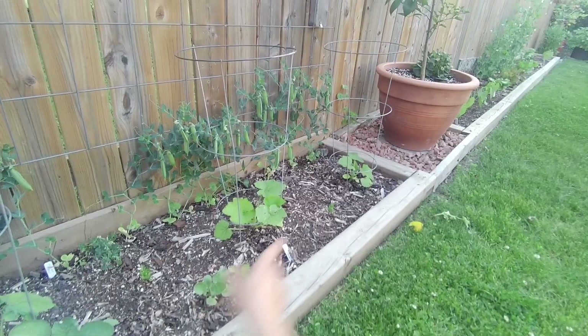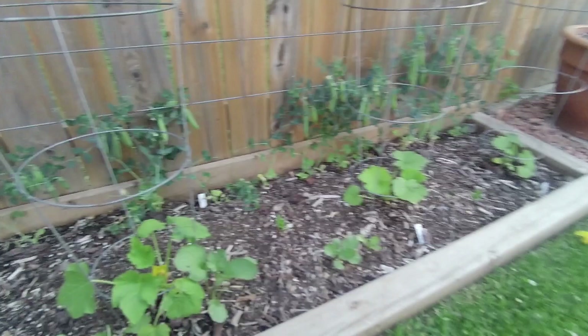This is where I've got my zucchini growing here - three types. There's an Italian ribbed and then there's one green zucchini, another green zucchini, and then I think over at the end there is a summer squash, the yellow zucchini.